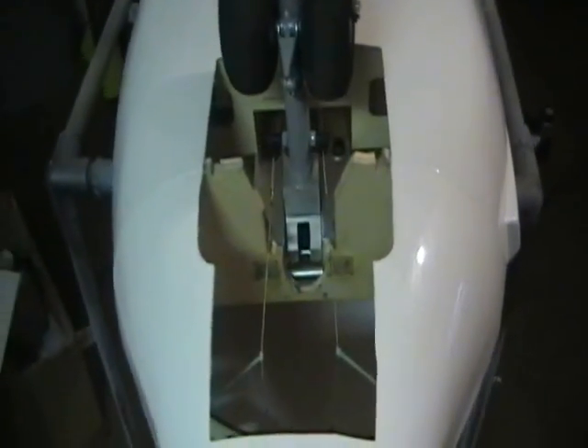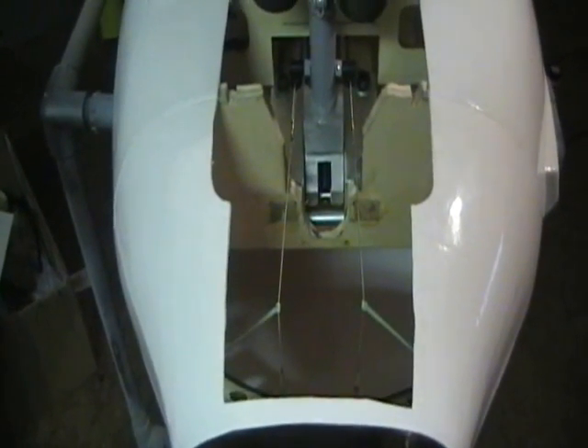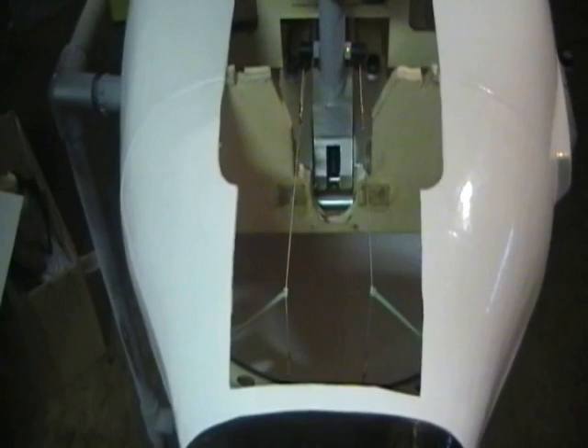I came up with a good idea to move those wires out of the way — just use a couple of rubber bands. Works nice.